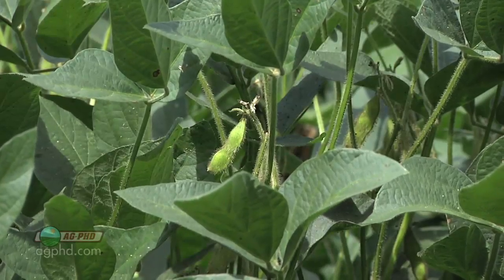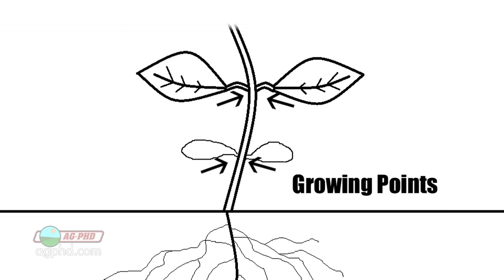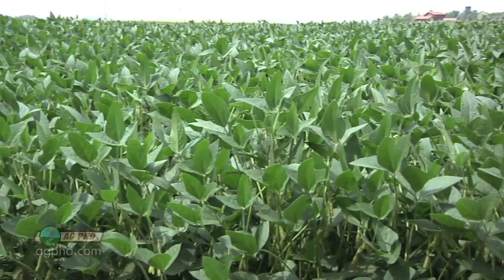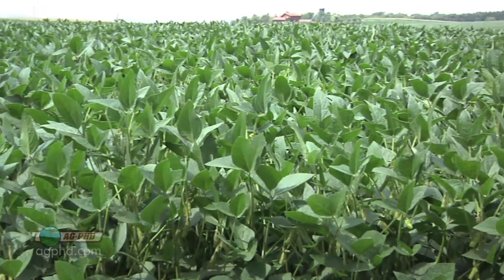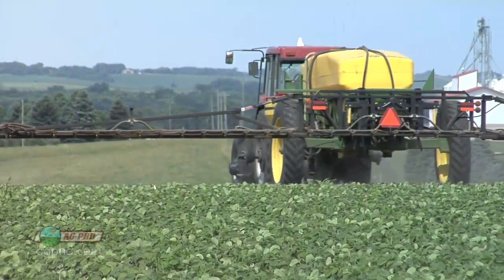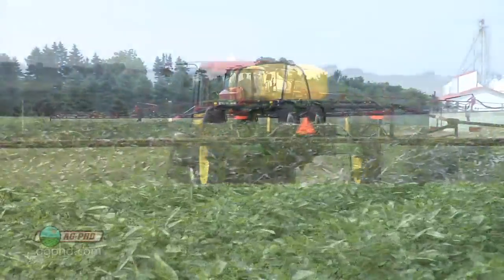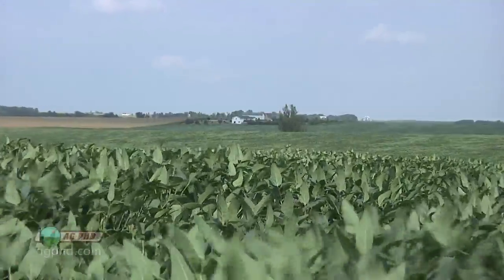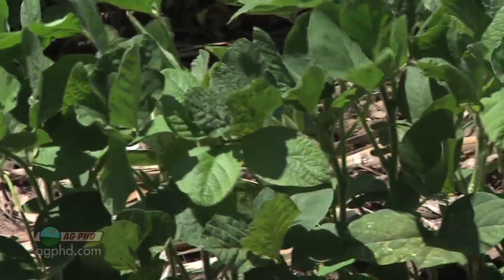One thing we should mention with these trifoliate leaves is the growing points on a soybean plant. When the cotyledons first come out there's a growing point at each cotyledon, a growing point at each unifoliate leaf, and then a growing point at each trifoliate as we go. There are also more that haven't quite opened up yet at the top of the plant. This is why it's important for farmers to understand these growing stages — if you have to use a harsh herbicide or apply a bunch of fertilizer and there's some leaf burn, you've got to be careful with broadleaf crops like soybeans because all the growing points are above ground.